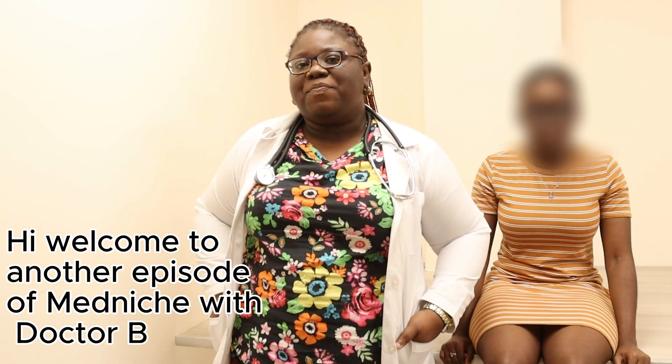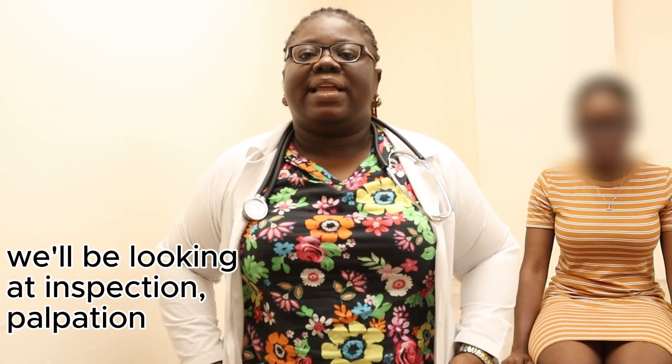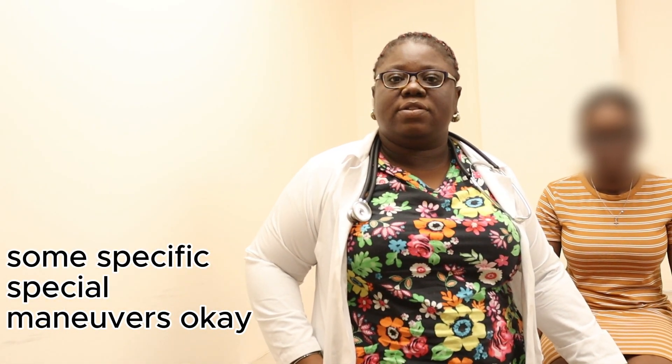Hi, welcome to another episode of Mendage with Dr. B. Today we will be looking at the Knee Physical Examination — covering inspection, palpation, and the range of motion of the knee with some specific special manoeuvres.